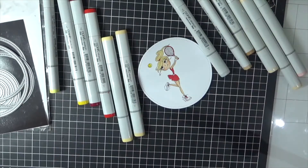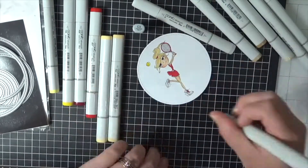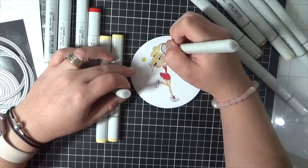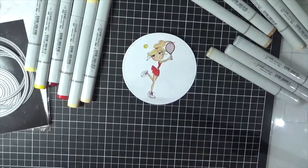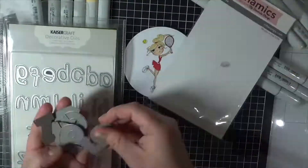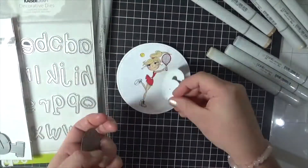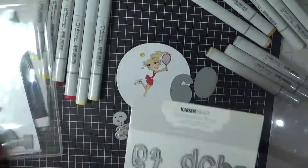Just fixing up any areas that did bleed out using a zero colourless blender, and adding some grey onto what would be the white areas, adding some detail. Giving her some grounding just using a W marker. Here I've got some Kacer Craft Alphabet Lowercase Script dies — again these are really old dies — and the My Favourite Things Big Numbers.